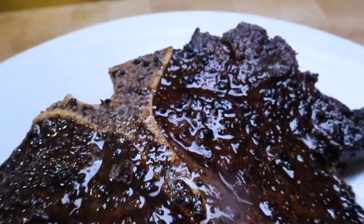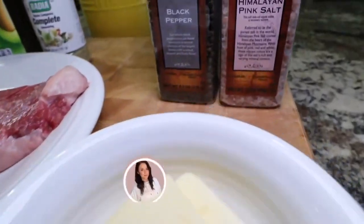Hey everybody, today I'm going to be showing you how to cook a steak on cast iron that will turn out perfectly done, tender, and juicy.